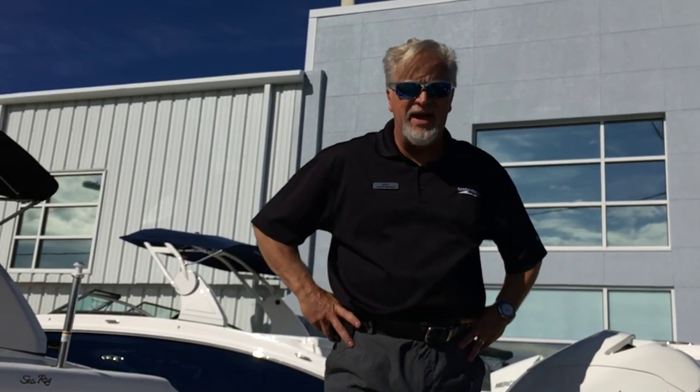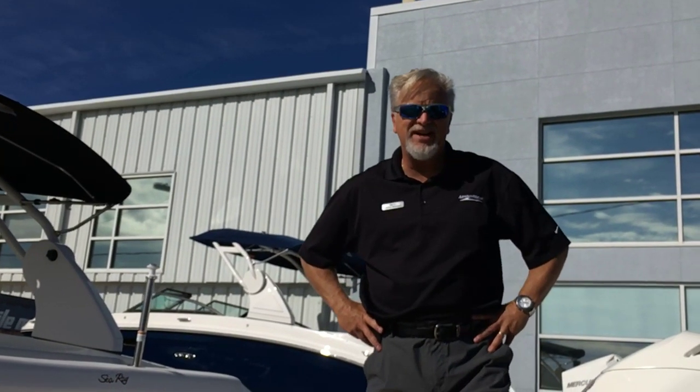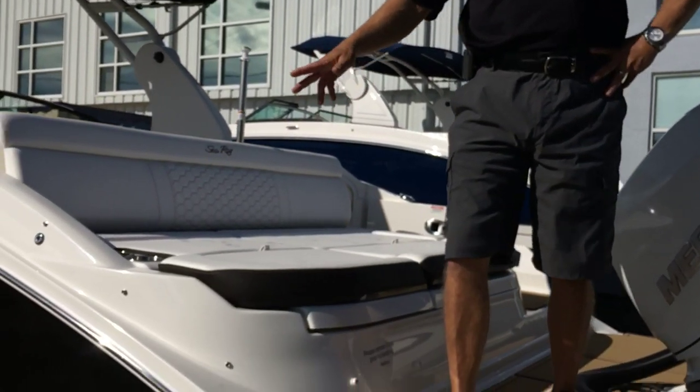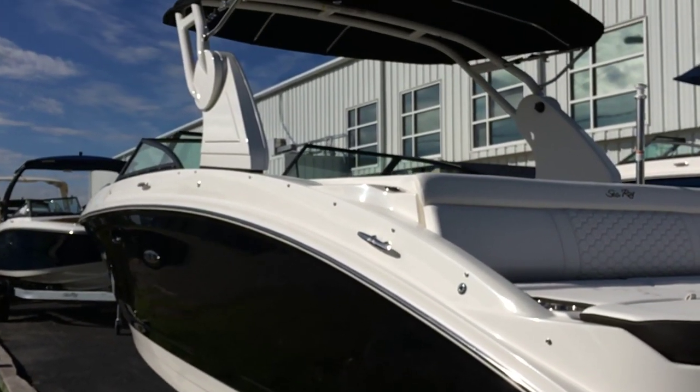Hello, this is John Wright at MarineMax in Wrightsville Beach. Today we're going to take a look at a new 2019 Sea Ray 270 SDX outboard. This boat has the black hull with the ivory interior — it has a really great package appearance wise.